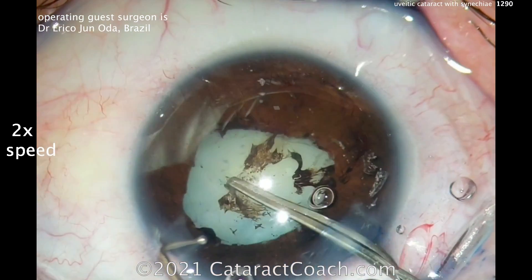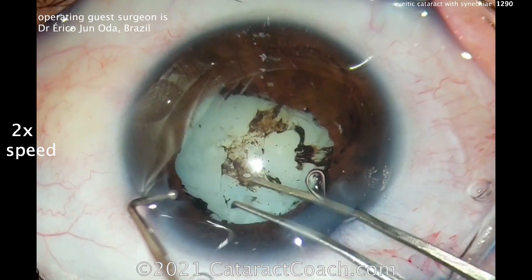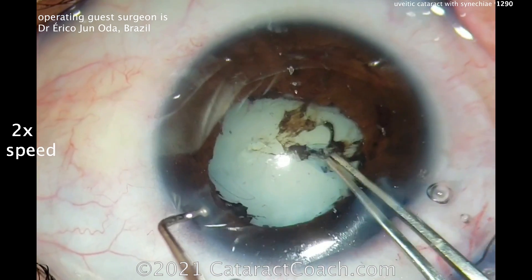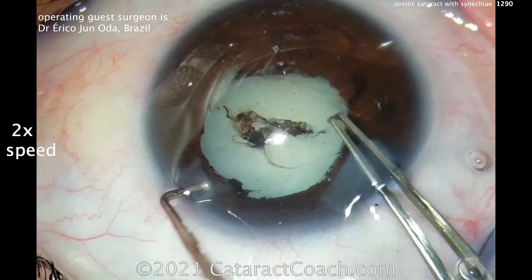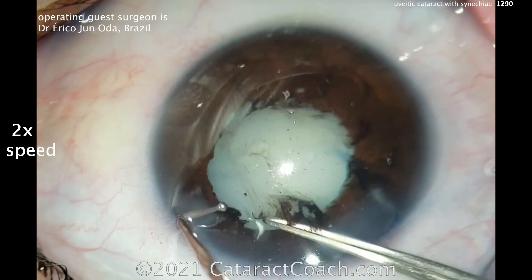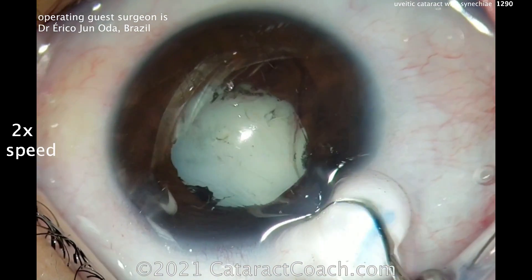Now you can get the capsulorhexis done. Let's see how much staining you got — it's very light staining on the trypan. You may have had a better stain if you put the trypan underneath the iris and left it in the eye a little bit longer. The rhexis is a little on the small side, especially on the top of your screen which is the patient's inferior, but I think that should be sufficient. It looks like a relatively soft nucleus.